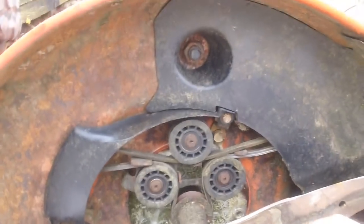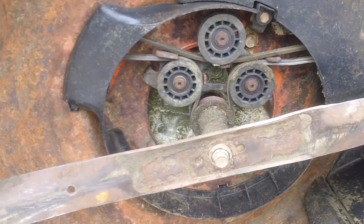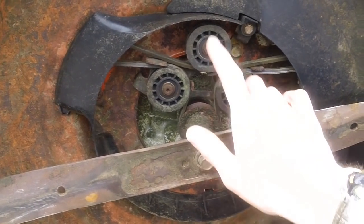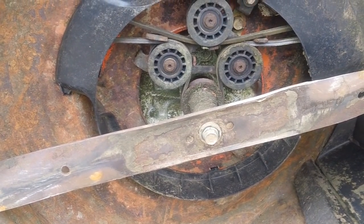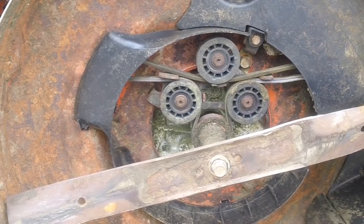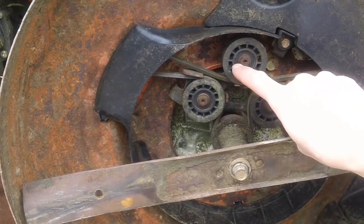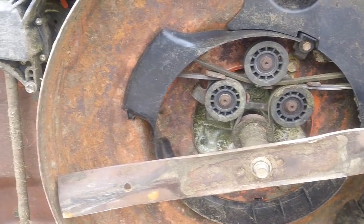One important thing to mention: the pulleys on this machine do go bad. If one pulley goes bad, it's a good idea to replace all three at the same time, because if one fails the next one will follow. They're relatively cheap and you don't want a bad pulley burning up your drive belt. I'd recommend replacing them about every two and a half to three years — ideally at the same time you replace your belt, since the bearings inside do wear out over that timeframe.